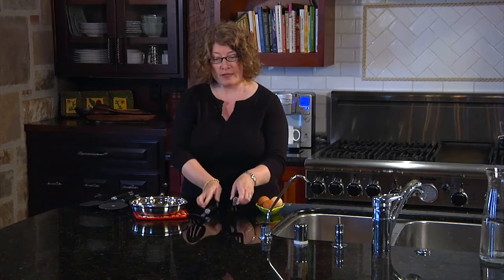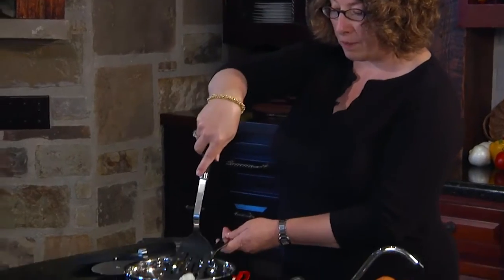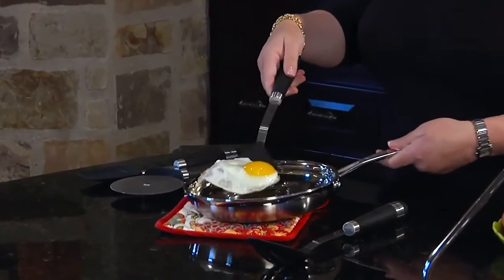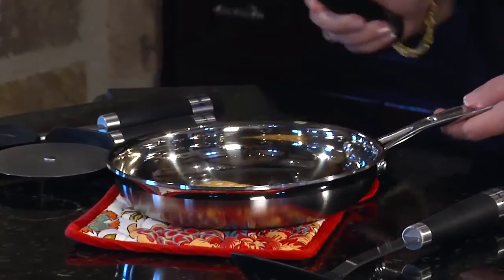The other thing that's really nice is the slotted turner here is actually heat proof up to 500 degrees. So when you're flipping those eggs at home, which is a tough task to do sometimes, it's really simple and easy.